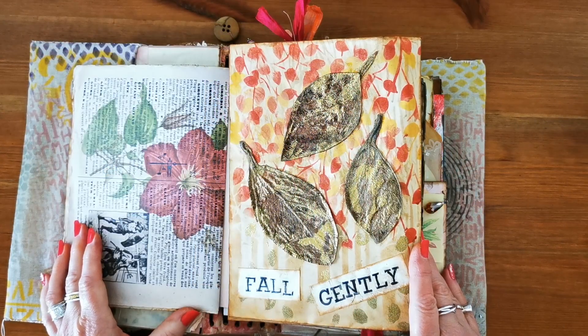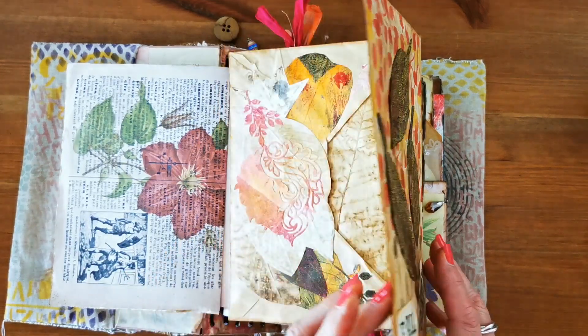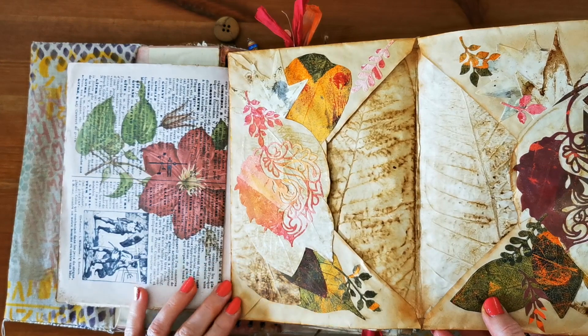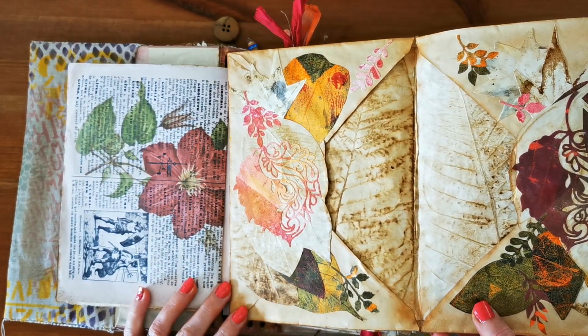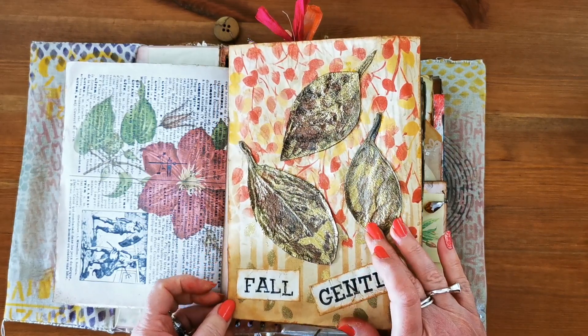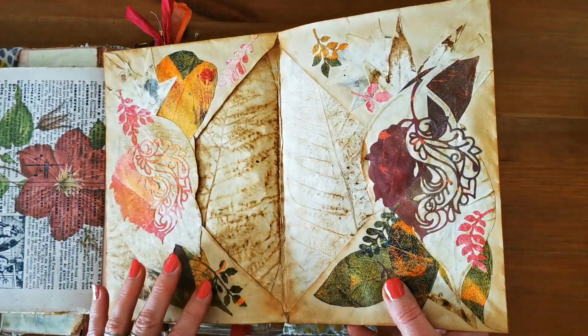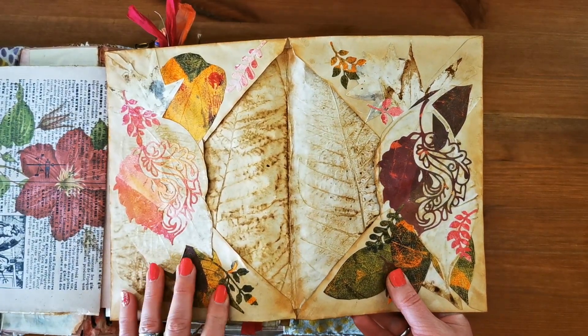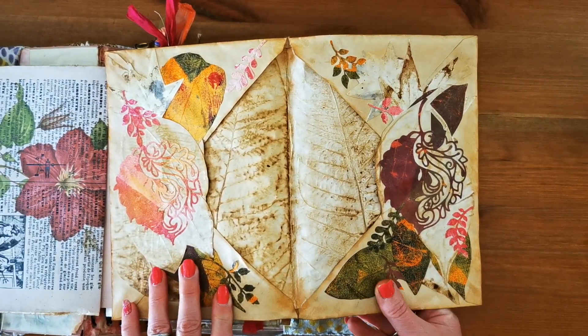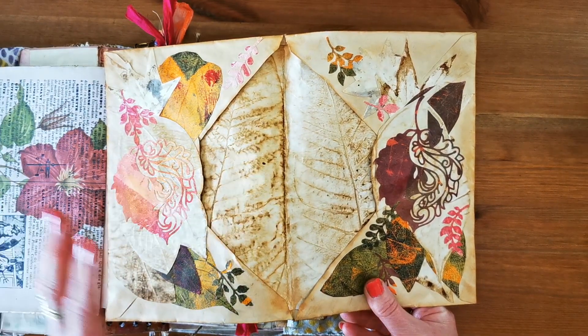I've taken today's prompt very literally and used two vintage envelopes which I've tea-dyed — they were my mum's originally, so they're probably 30 years old — and I've used real leaves from my garden. I did spend quite a bit of time on this project and I really enjoyed it, doing different bits on different days. Once I got the idea in my mind, I didn't want to do anything else.